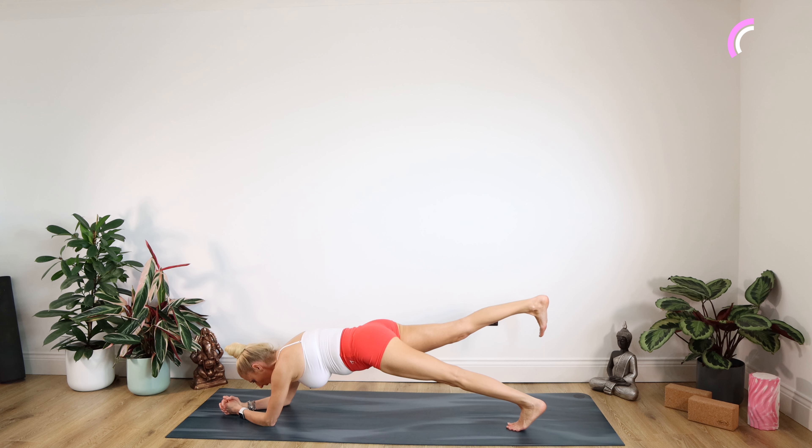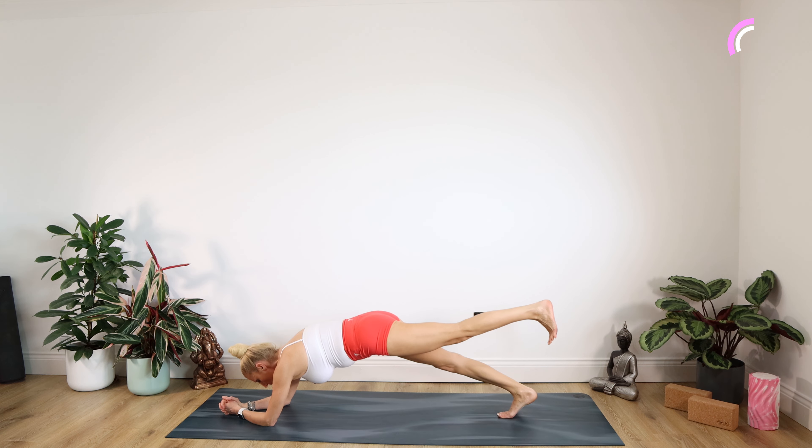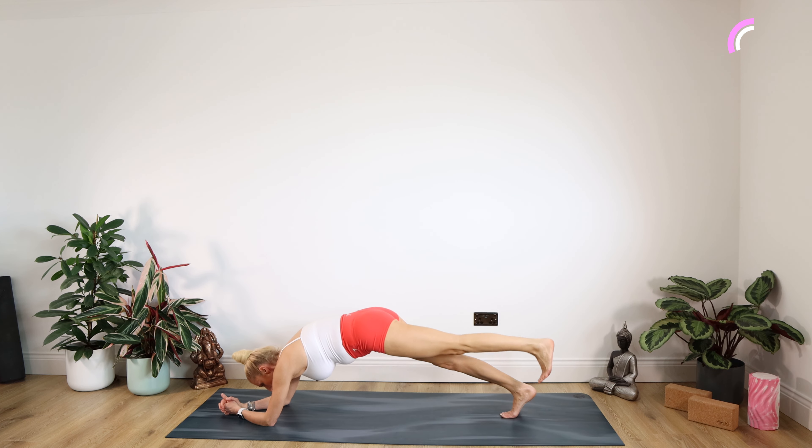Take that right leg up for 10, nine, eight, seven, six, five, four, three, two, one. Drop the right foot down. Left leg up for 10, nine, eight, seven, six, five, four, three, two, one. Well done.